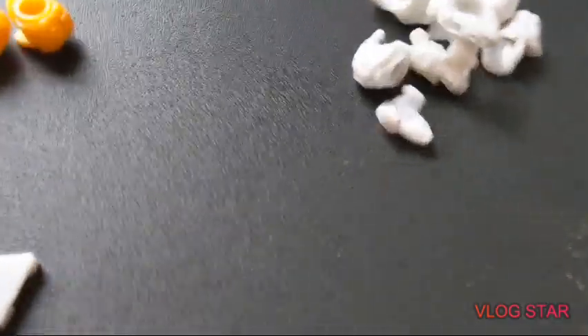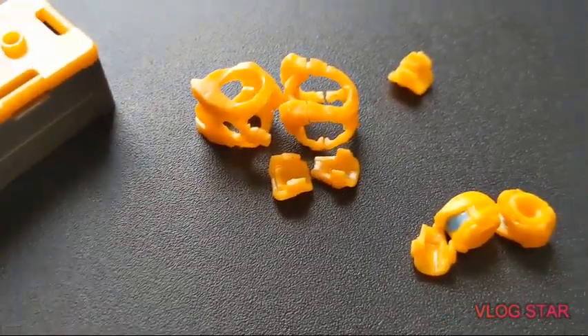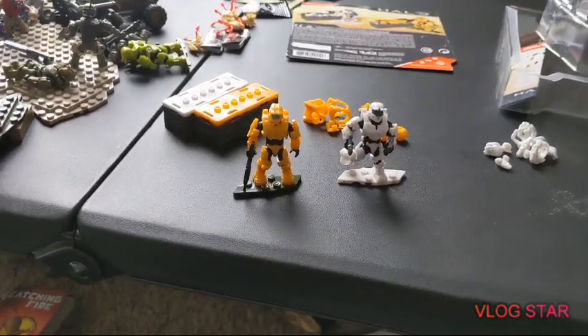And then you have the armor for the white Spartan and the armor for the yellow Spartan. So subscribe and share this with your friends if you think they might like my content, and see you in the next one.